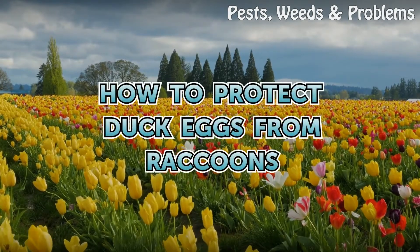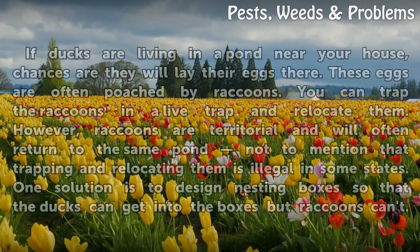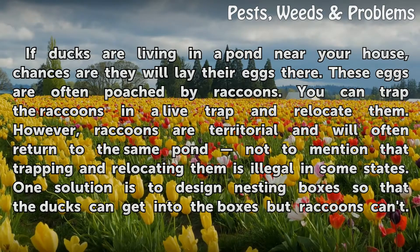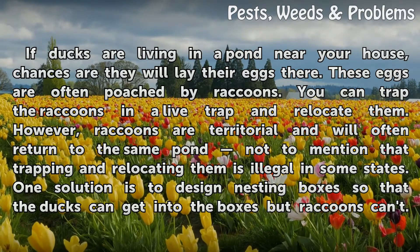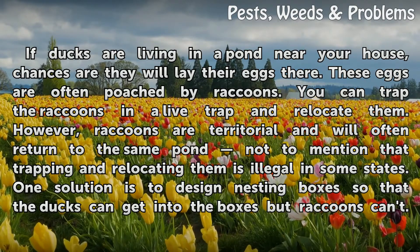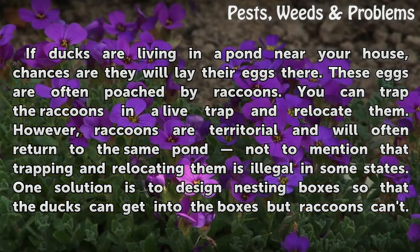How to Protect Duck Eggs from Raccoons. If ducks are living in a pond near your house, chances are they will lay their eggs there. These eggs are often poached by raccoons. You can trap the raccoons in a live trap and relocate them. However, raccoons are territorial and will often return to the same pond, not to mention that trapping and relocating them is illegal in some states.